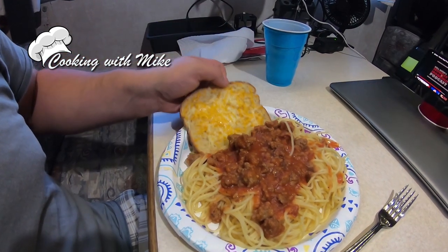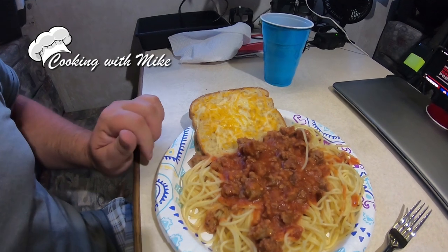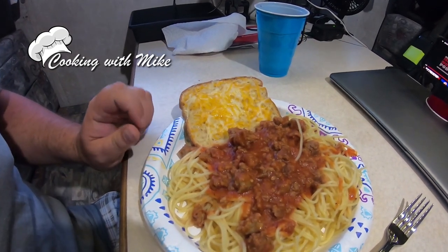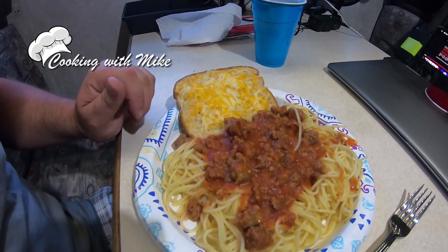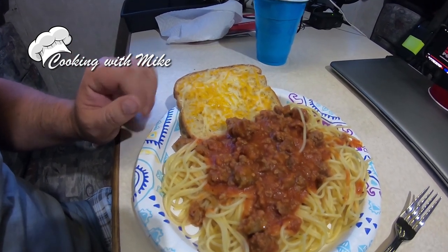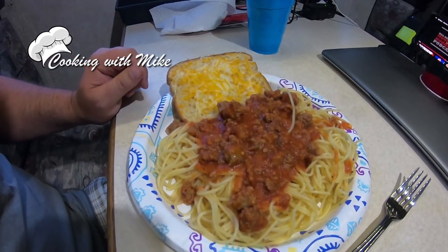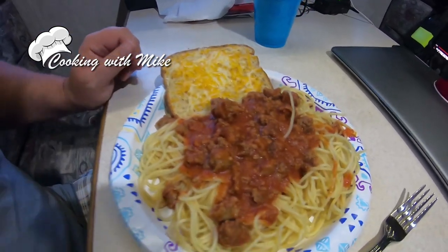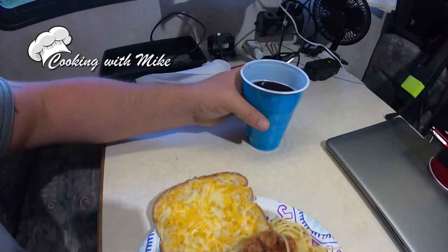Here we go, it's dinner time! It turned out pretty good. In my opinion, this is the best spaghetti you can make — with the sausage as the protein, Hunt's garlic and herb sauce, and Barilla noodles. They're really good. And it wouldn't be complete without some wine.